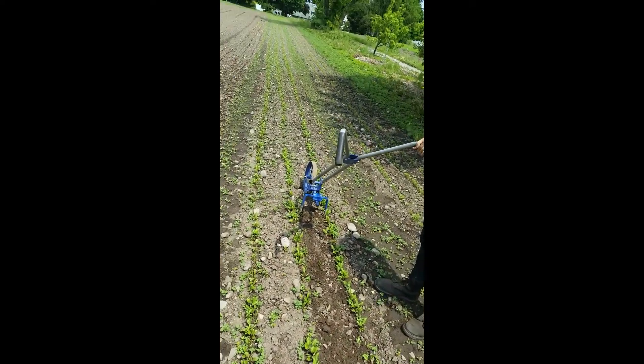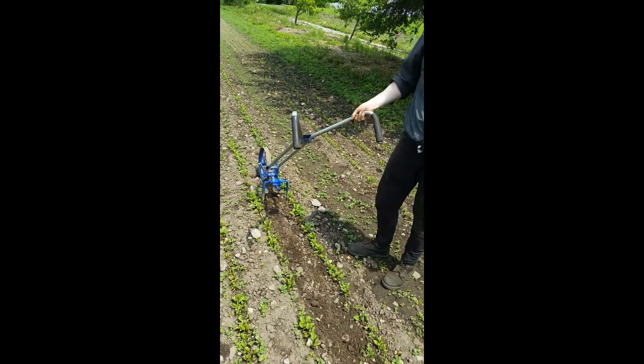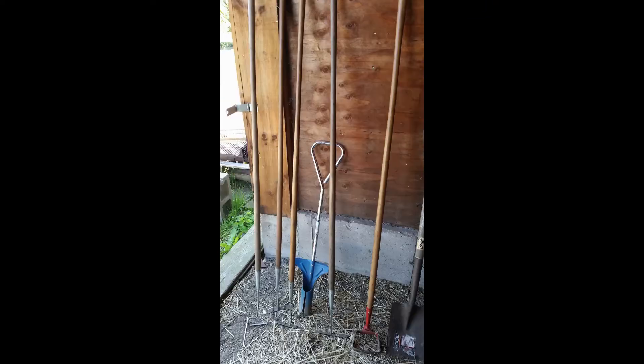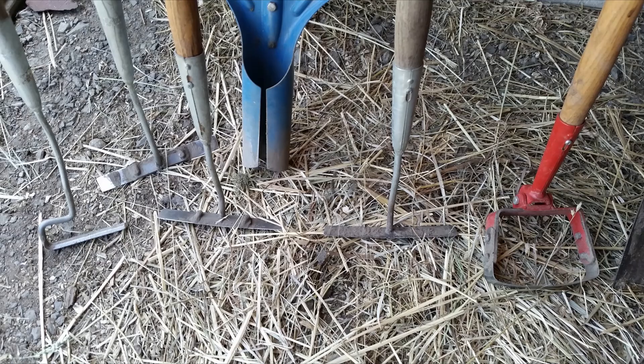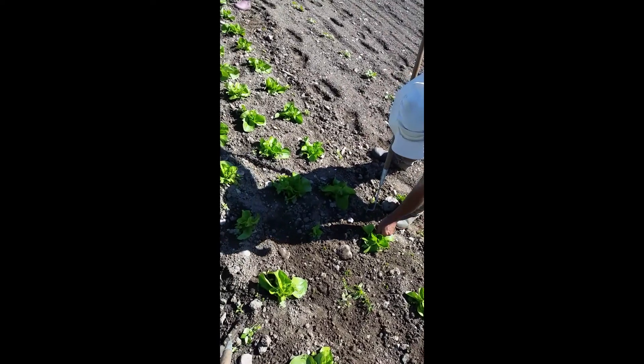So yeah, there's a difference — I'm so confused. Weeding close to the plants is a good idea. There's a little gallon-size gap in there.